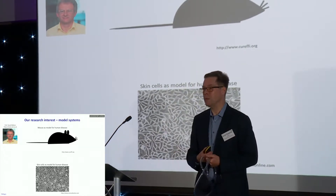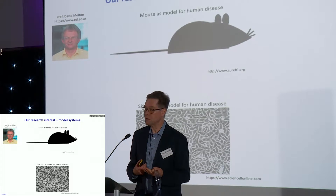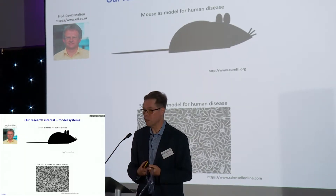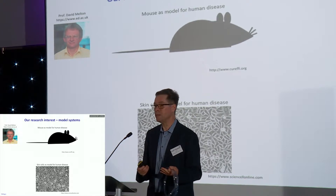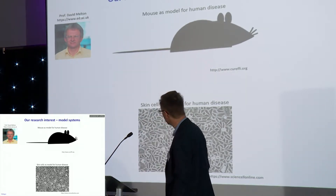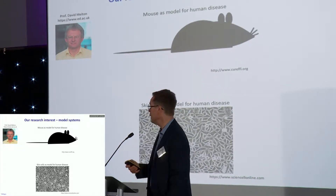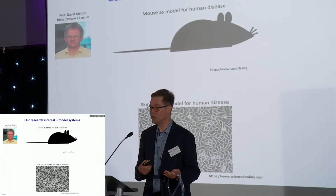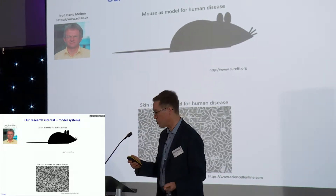In order to study those fibers, of course, you can't do it in patients. My lab has two model systems to study the biological properties of those fibers and try to understand how mutations that disrupt them really cause the disease that many of you are suffering from. The first model system is the mouse, because the genes in the mouse are highly conserved compared to humans. The second model system is skin cells that we can grow from genetically modified mice or from human patients in collaboration with the German Reference Center for EB in Freiburg.